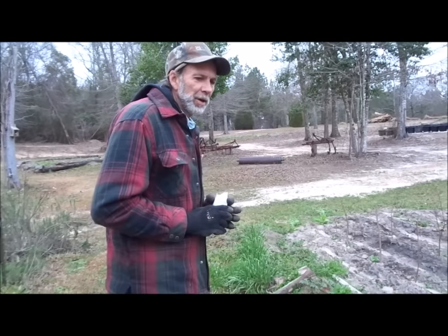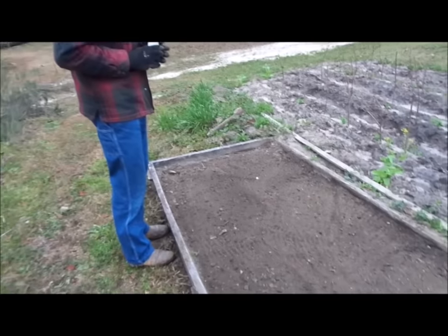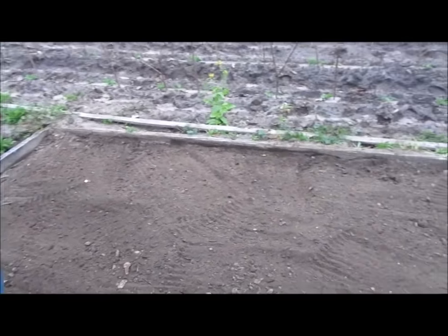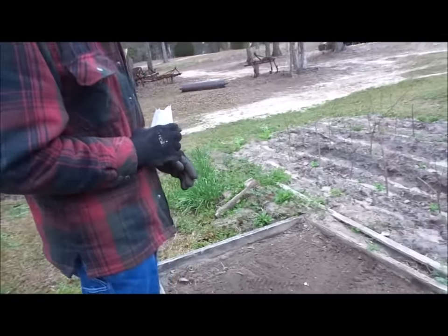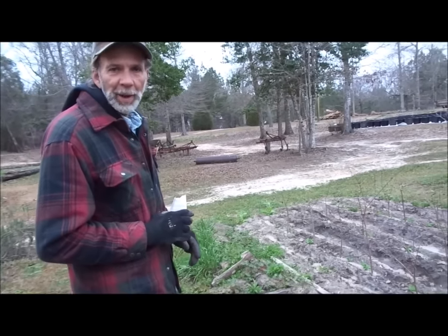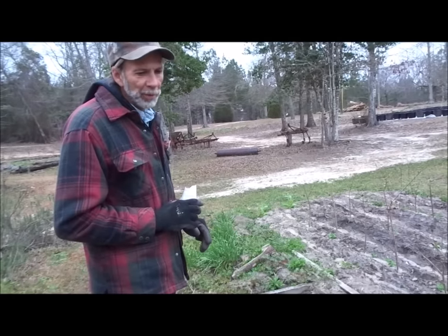We've got our carrot bed here prepared, got the dirt all loosened up in it. We're going to be planting our carrot seeds here, and today we're using Danvers carrots. We've found out that we get a really good success rate from them. We didn't get any carrot seeds this year, so we ended up having to buy our carrot seeds, which we're okay with.